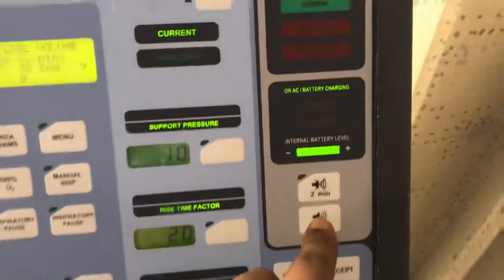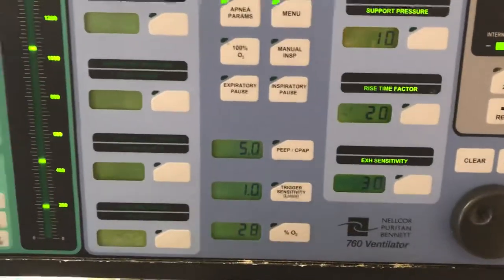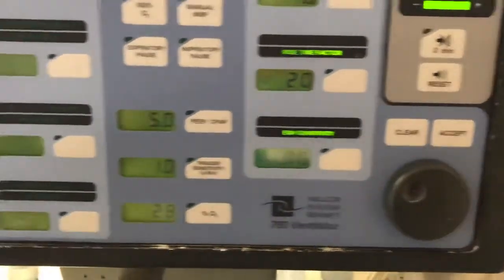We have our silence alarm — the nurse's favorite — to reset all of our alarms. The current settings shown on screen: pressure support of 10, rise time of 0.2, and sensitivity is on 3.